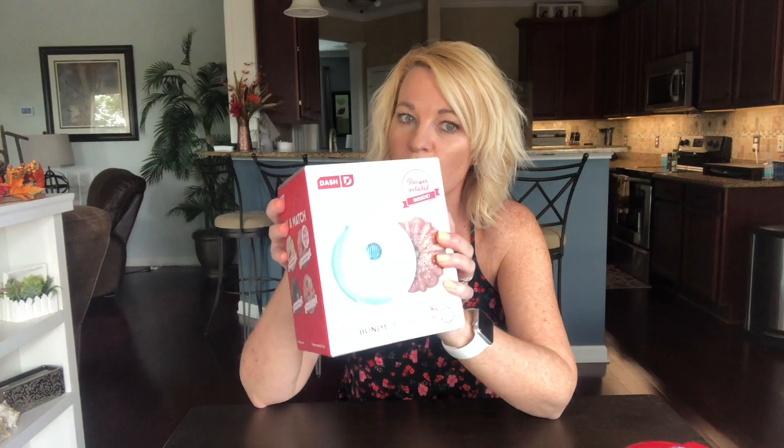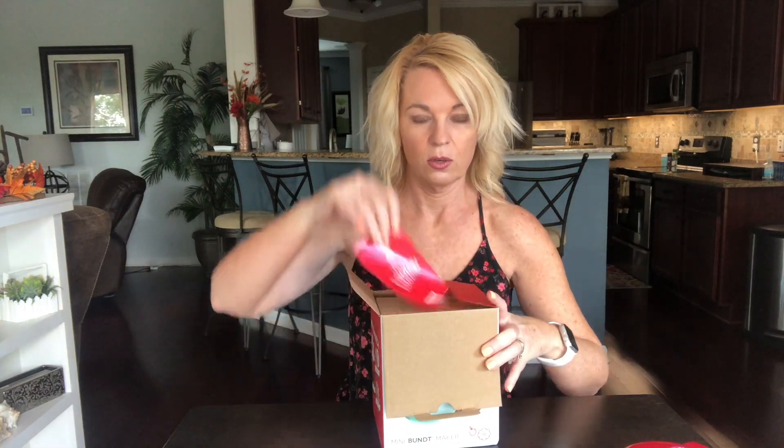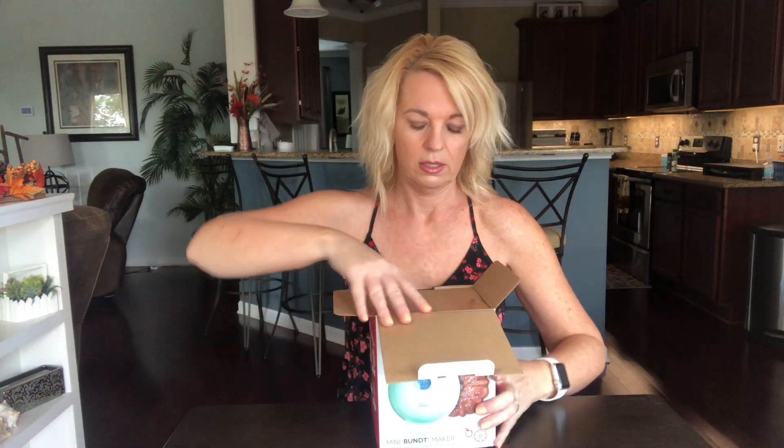When I saw this one, I thought it should be fun — this could be fun for the holidays. If you're having a party and you want to make a few different kinds of bundt cakes without worrying about slicing cake, this could be easy and people could choose whatever flavor they wanted. They also have a little pie maker I think I might try too.